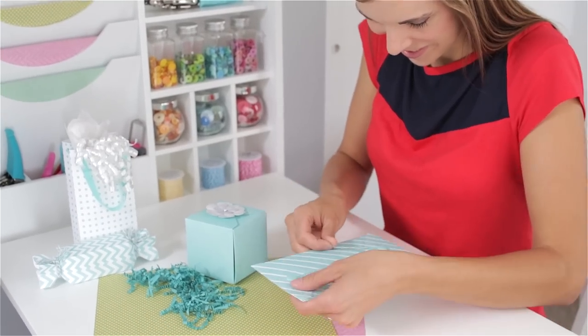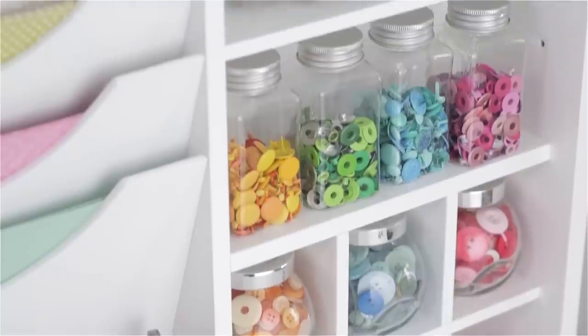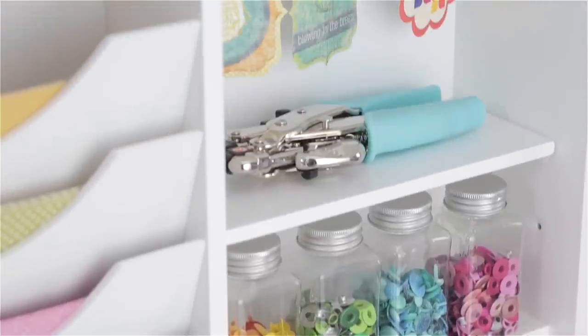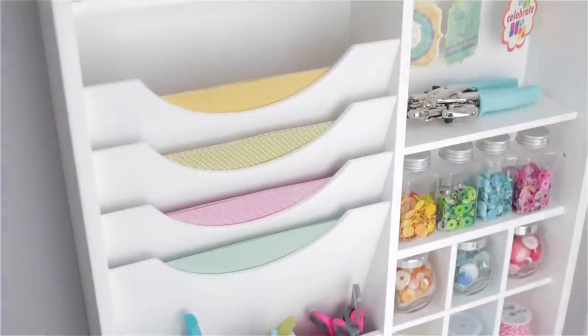Use the table's workspace for crafting, scrapbooking, and sewing. Store your supplies using the convenient organizational compartments such as paper trays and a variety of shelves.